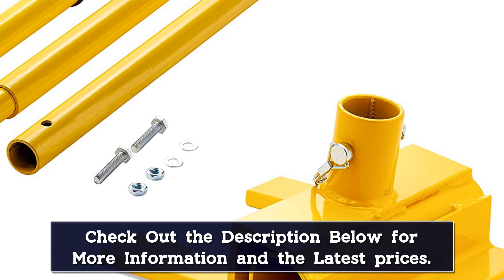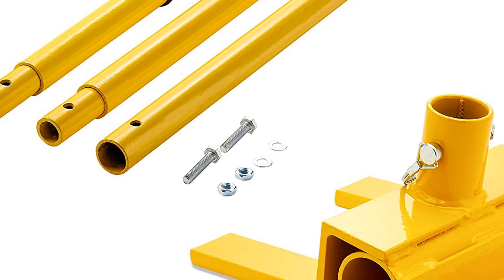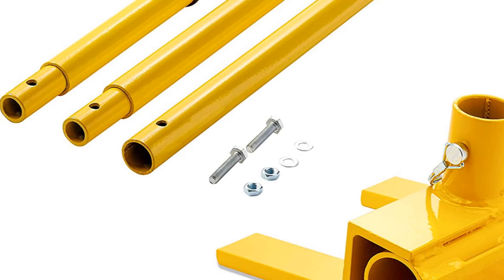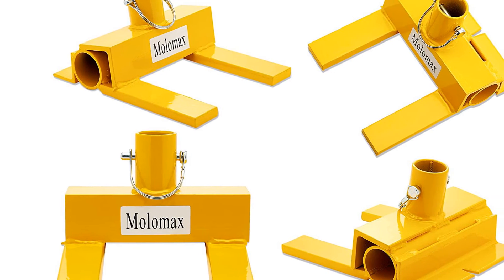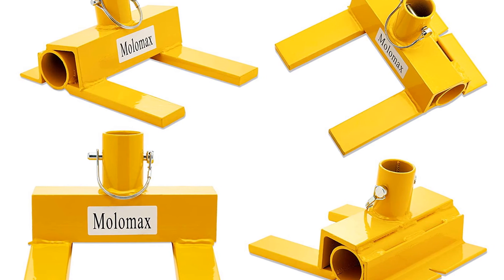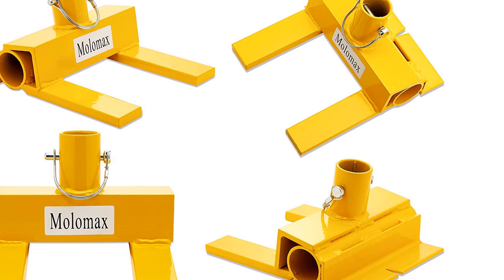If you were trying to pull apart pallets with a crowbar and hammer, you'd likely ruin most of the boards. But with the Molomax Pallet Buster Deluxe, you can yank the boards off without causing any damage to them. There's even a nail removal tool cut into the back of the pallet buster so that you can easily remove any nails without having to reach for a separate tool.